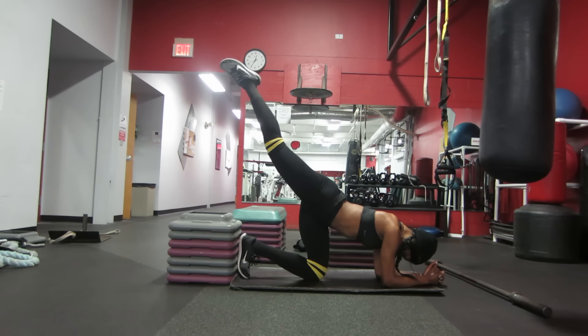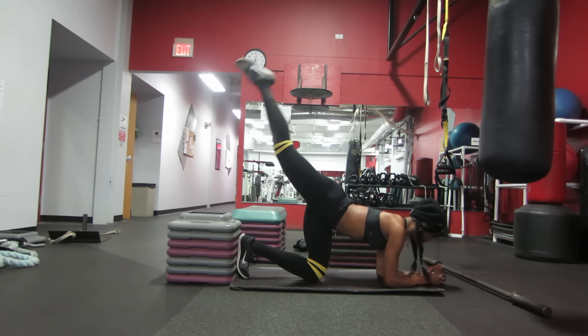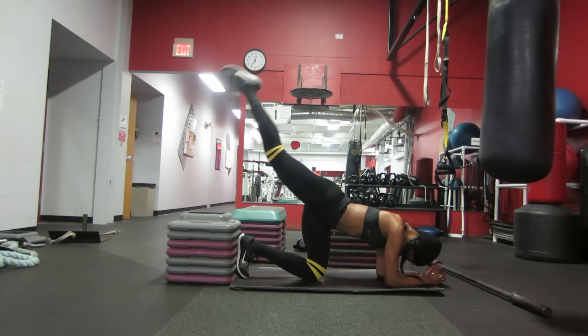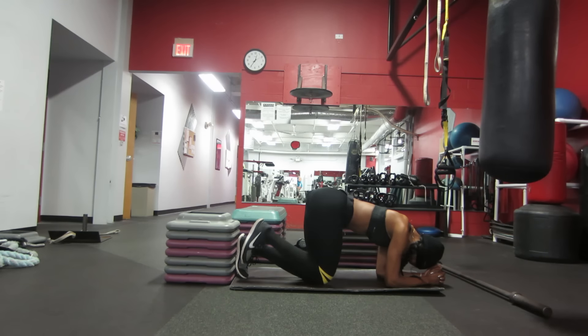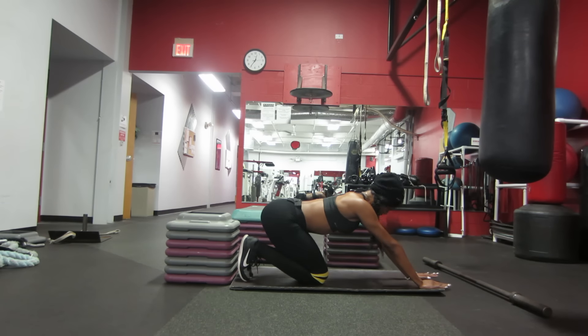And here comes the 30-second break. You'll need it because we're getting right back into it. Everything applies to the other leg, to the opposite leg. I want you to give me about 30 seconds worth of reverse leg lifts. Remember, keep the tension nice and hot at that location because that's what we're trying to work. We're trying to bump that booty, we're trying to tighten it, and we also want to burn the fat around that area. So give me 30 seconds, three sets.